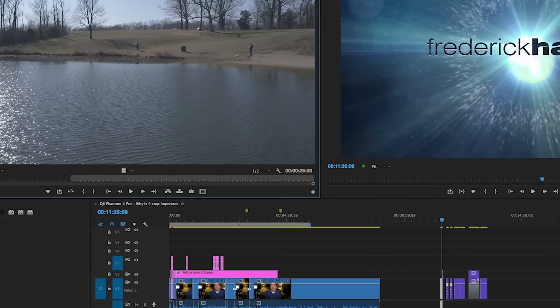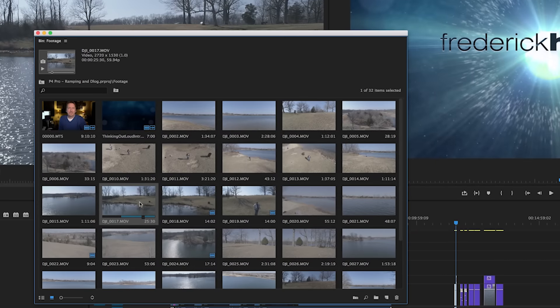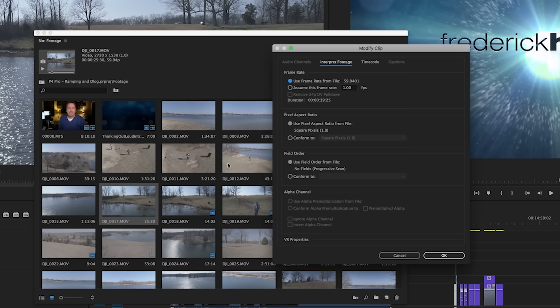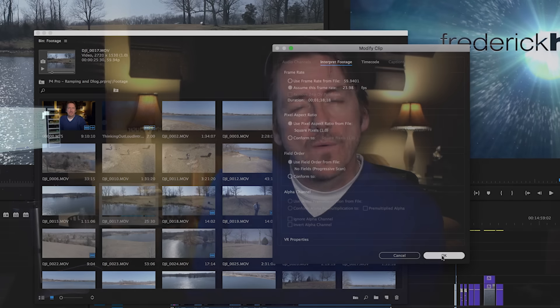There's a process to doing this in Premiere Pro. When you first bring your footage in, before you put it on the timeline — and this is important, don't place it on the timeline yet — set up your sequence in 24 or 30 frames per second. Then right-click on the footage sitting in the bin, go to Modify, then Interpret Footage. When the window comes up, go down to 'Assume this frame rate' and type in 23.976. That way it takes those 60 frames in one second and evenly spreads them out to true 24fps slow motion.